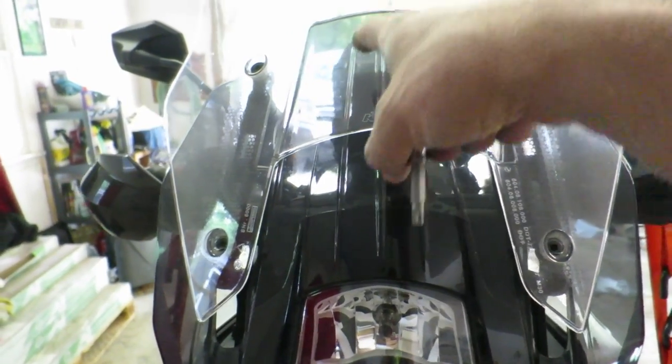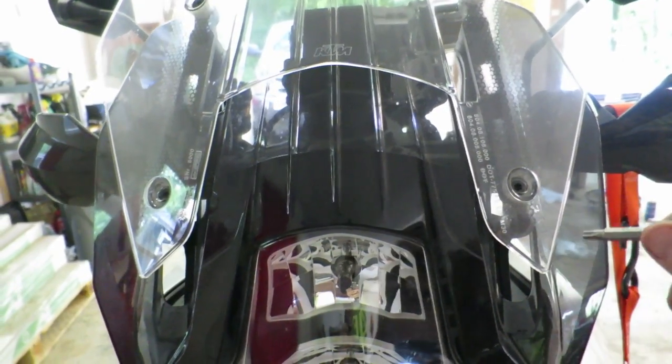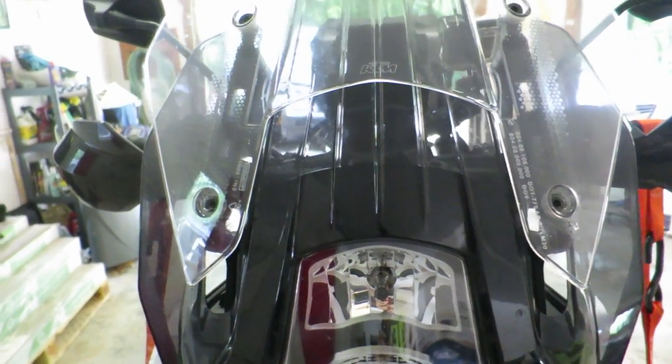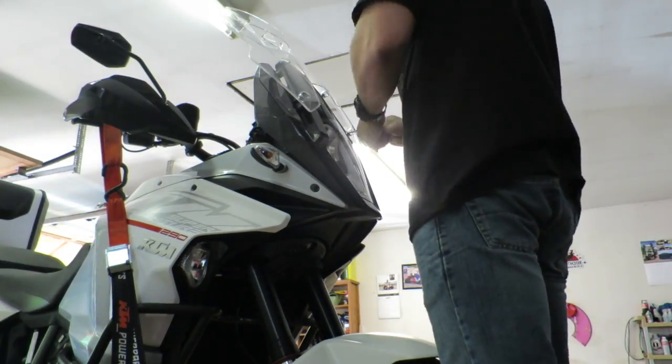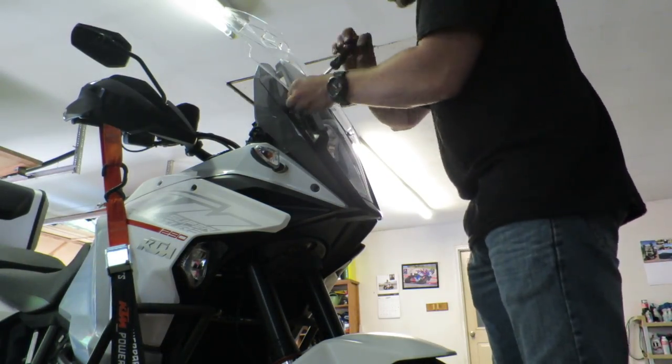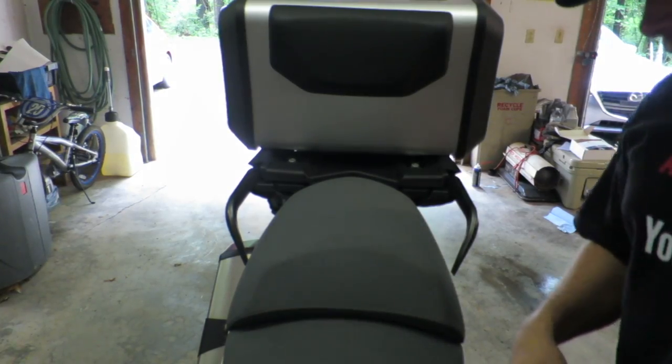Step one is to remove the windshield. You have four Torx head screws to take out. Once the windshield is removed, put it somewhere safe. I set mine over to the side with the little screws so I don't lose them.